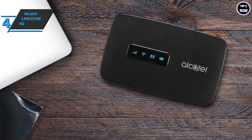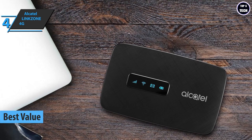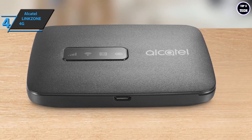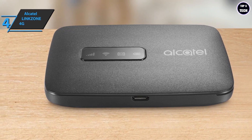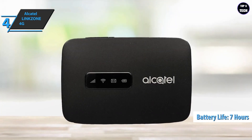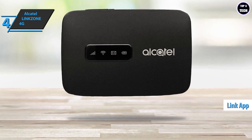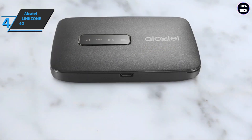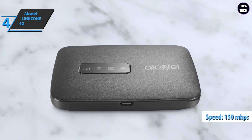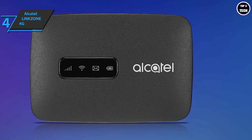The next product on our list is the Alcatel LinkZone 4G, which grabs the title of the best value portable Wi-Fi hotspot in 2023. You can travel, work, and play without limits thanks to its ultra-thin design — you can carry it in any pocket or bag. Its long-lasting seven-hour battery ensures the connection speed you need throughout the day. The 4G LTE speeds offer download speeds of up to 150 Mbps and upload speeds of up to 50 Mbps, ensuring top-level efficiency.